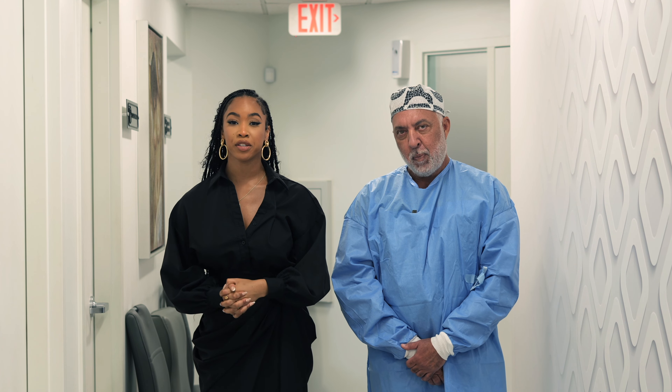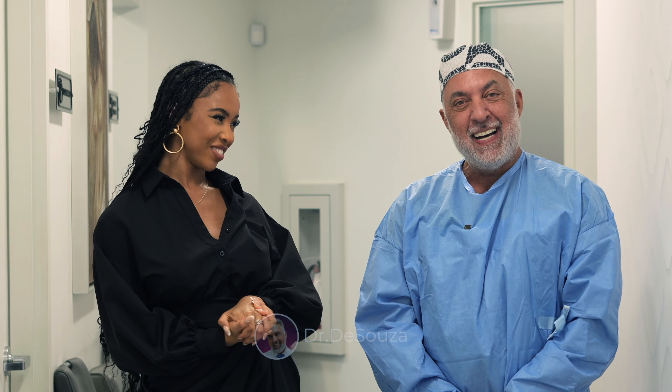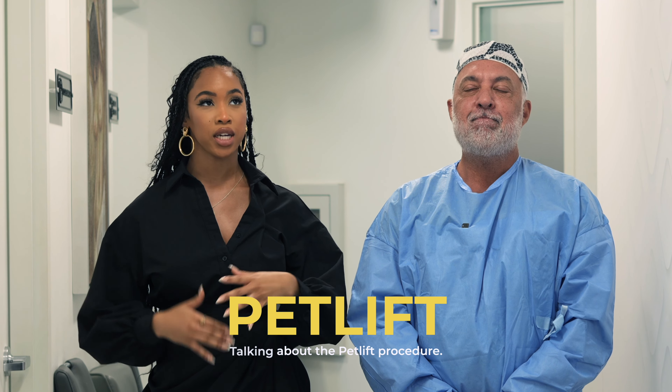Hello everyone, welcome back to our YouTube channel. Today we are with the PET master, Dr. De Souza. How are you today? Good morning everybody, yes, I'm fine, thank you. Perfect.